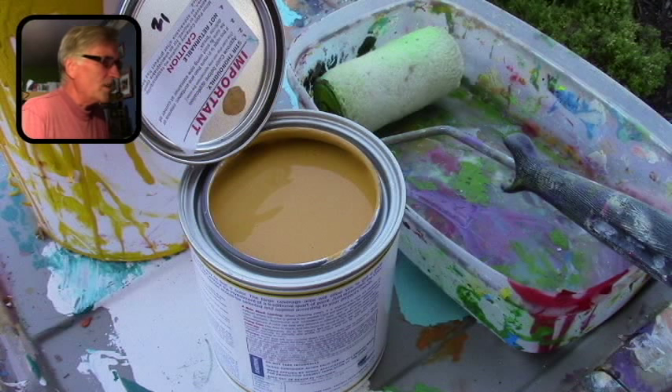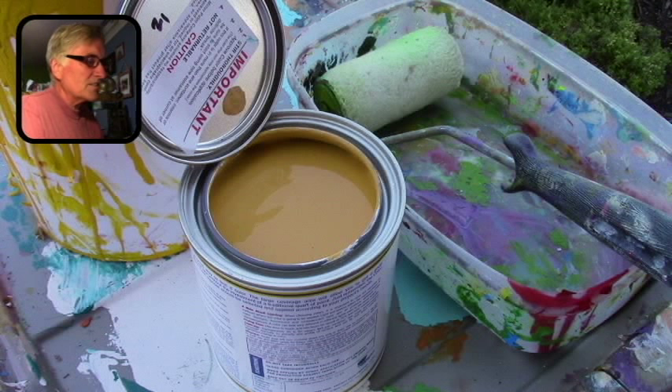Buying pre-mixed colors tip. I've been doing a lot of onion rings designs lately, so instead of mixing the color up each time, I went ahead and bought a quart of the color I'm going to use for onion rings. That makes it a lot easier, and then I can also add a darker brown to get the shadow, and a little bit of white and yellow for the highlight.